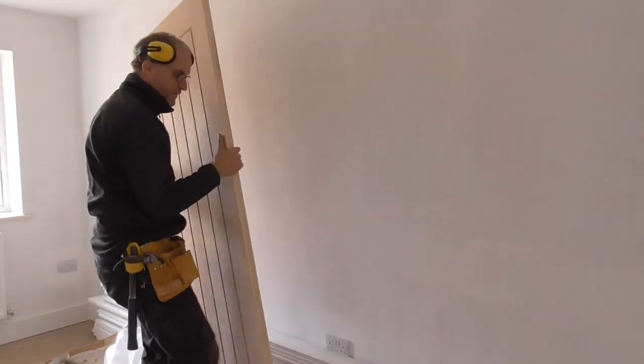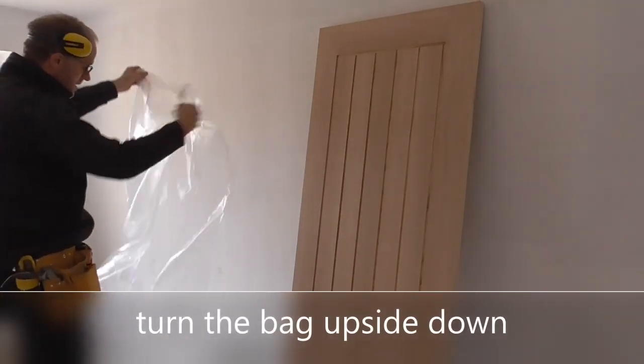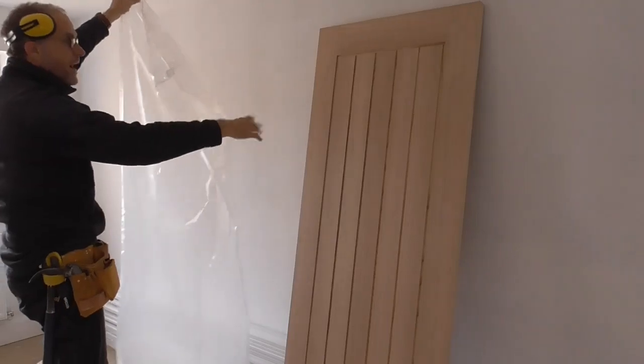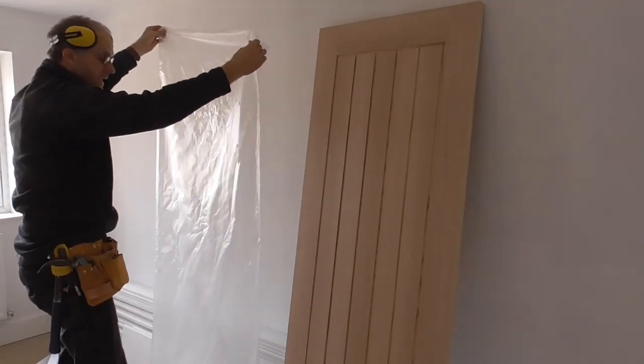So there's the door once you peel it. Basically we've got a free door back cover to put back on the door to protect it from moisture, dust, or paint from the ceiling.